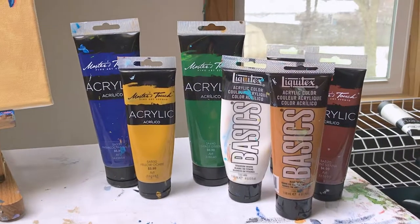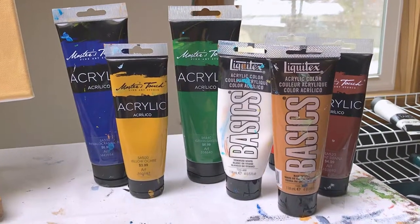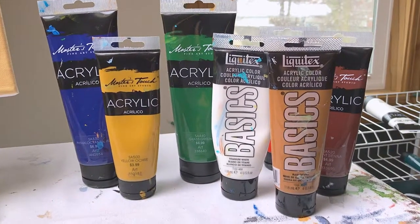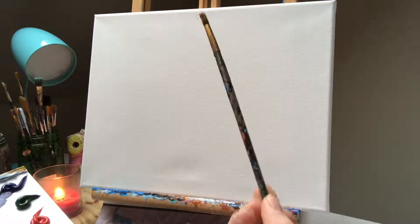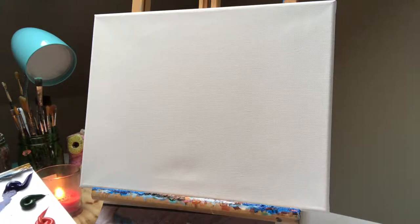Make sure you check the description box below to view the most affordable materials for this painting. Alright, let's get started. The color I'm going to start with — and I'm using my medium brush — is orange.